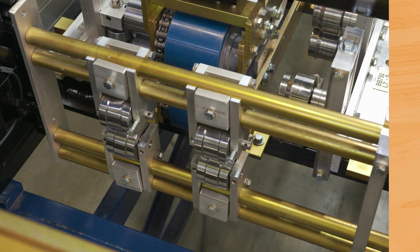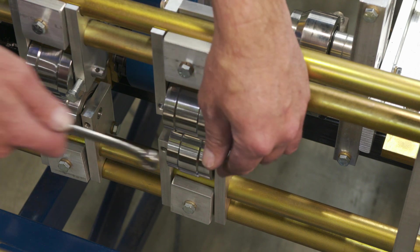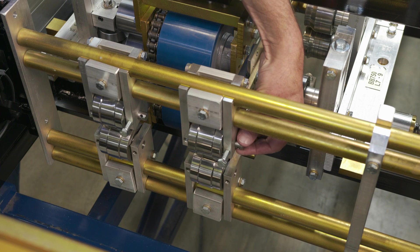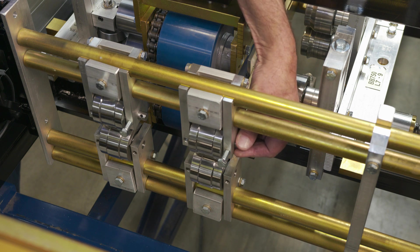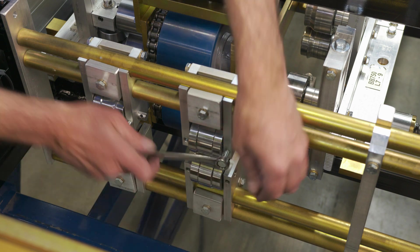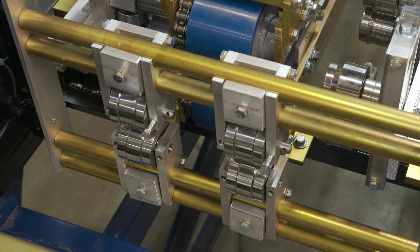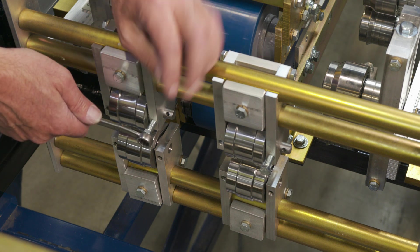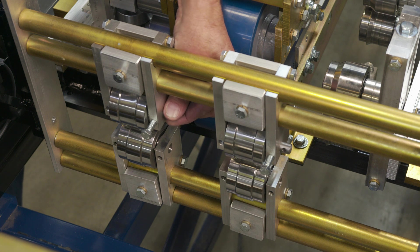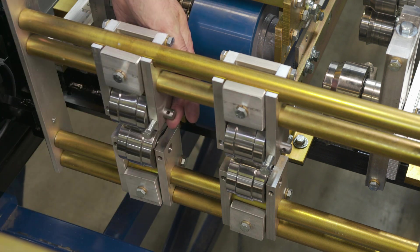The next step is to disengage our bead rollers. Loosen up the bolt on the eccentric shaft, rotate it up to its highest point, then snug and lock your bolt down — you're ready to go. Repeat the process on the one next to it: loosen the bolt, rotate the eccentric to the highest point, and lock your bolt.